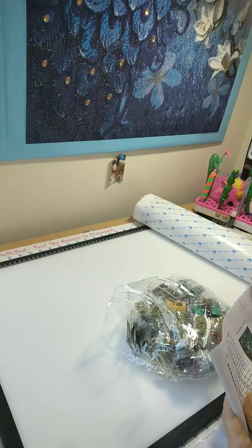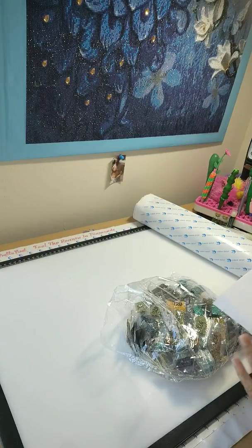Okay guys, this is a 40 by 50 that I have chosen. It has — gotta count the colors here, hold on.